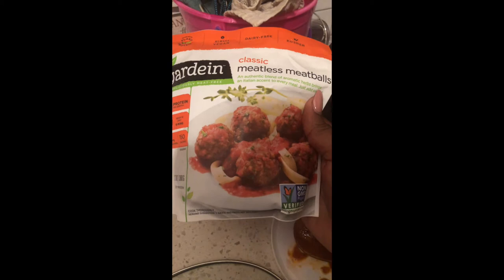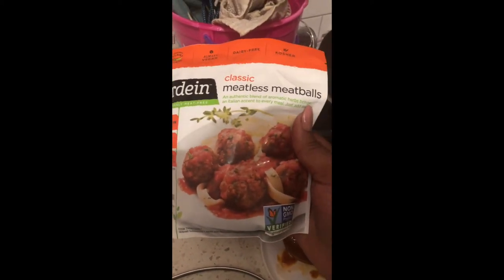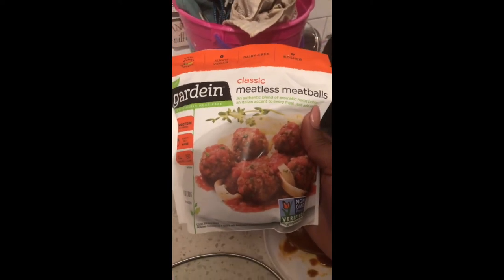So this is the brand of meatballs that I use. They're by Gardein, and they're classic meatless meatballs. This is the brand I use for my meatballs. And this is what they look like — don't they look like regular meatballs? They look like regular meatballs, but there's no meat in them.